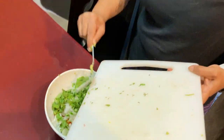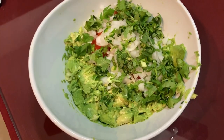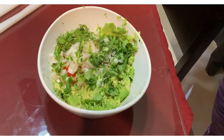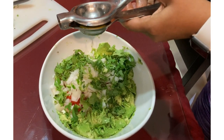cilantro and green chili into the mixing bowl, then add salt. You can also add pepper if you think the green chilies are not enough, but I didn't add black pepper. Now squeeze in some lemon juice —